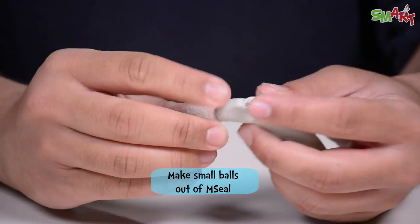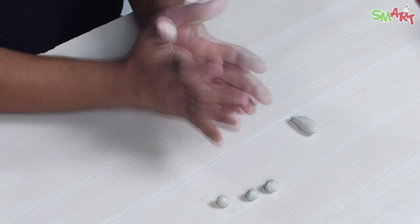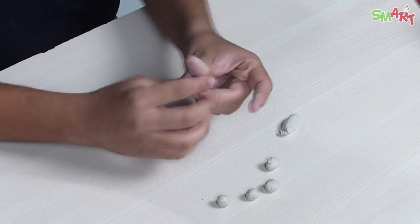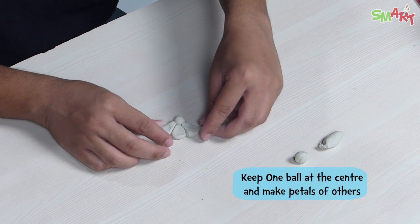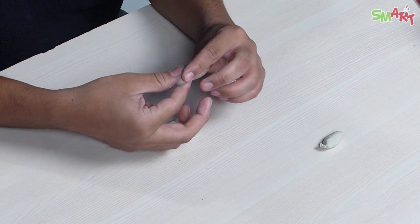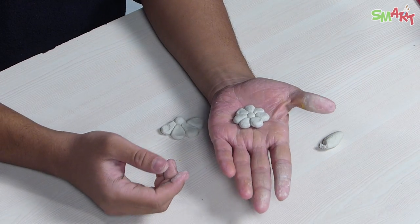Now I will make a little m-seal and make balls, then make it a little more. We will make a little bit of petals, then make one ball at the side. We will make the leaves, and the other balls we will make into petals. After drying, your flowers will look like this.